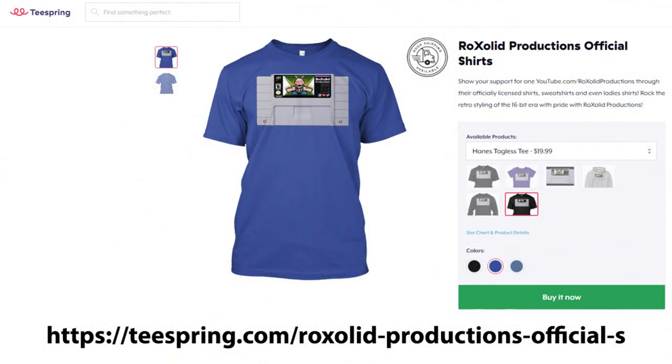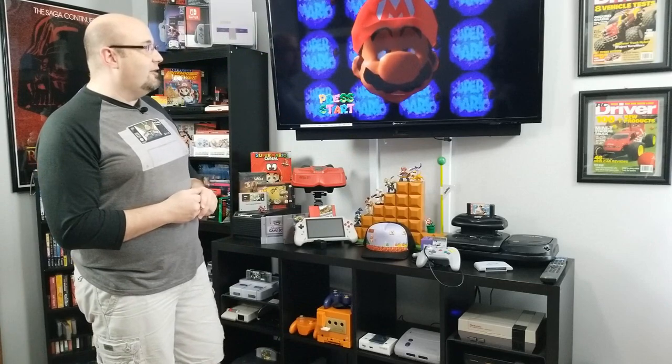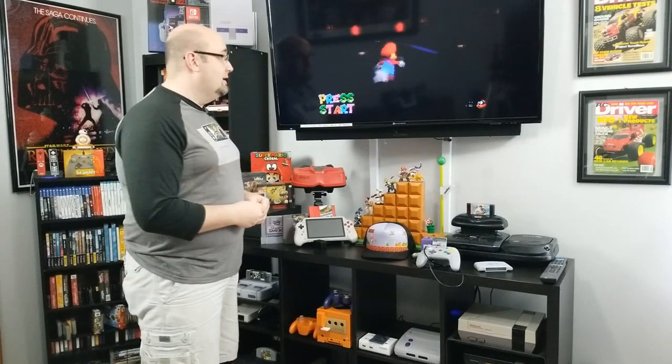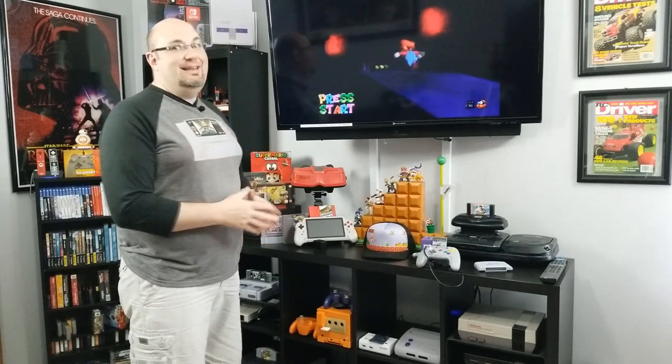You can help support the channel by picking up some merch at our Teespring store, linked down below, or by making donations via PayPal or our Streamlabs page. The Voltar Mod Shop N64 RGB mod looks really, really good — I'm glad that I have it and I'll definitely be enjoying my N64 a whole lot more. I got a controller, I got some Mario — let's-a-play. Thanks for watching. I'll see you soon.